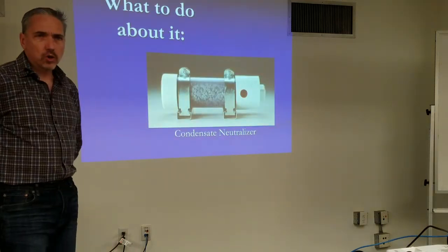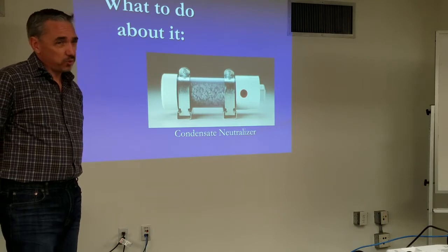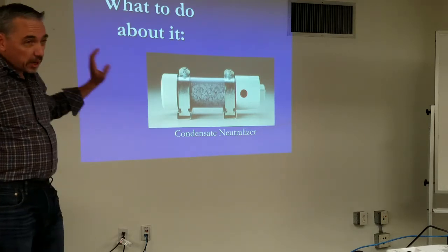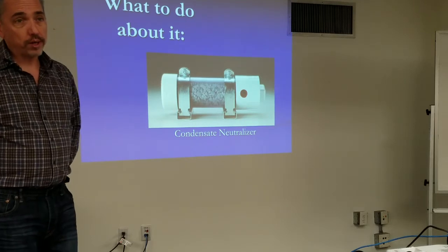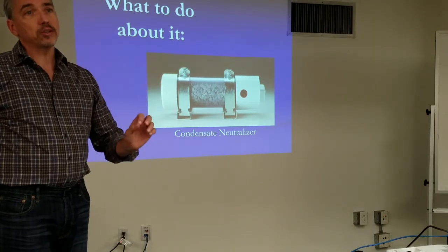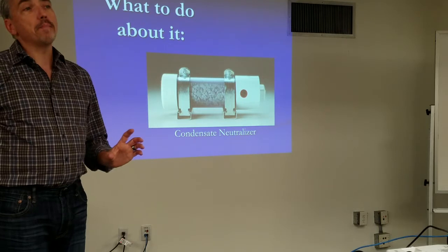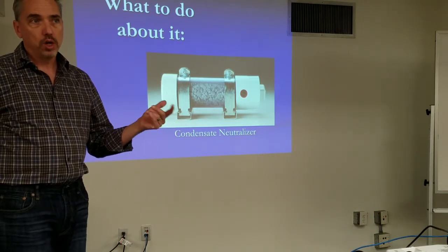We have to dispose of this condensate. We want it to go down the drain, but it's fairly acidic, so we'll let it go through a bed. Limestone is popular, but magnesium hydroxide — one of the national condensate neutralizer manufacturers is JJM Boilerworks, whom we also represent, and they have a nice white paper about why magnesium hydroxide works a lot better than calcium carbonate or limestone tablets.